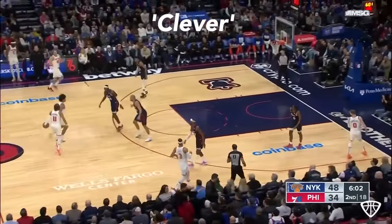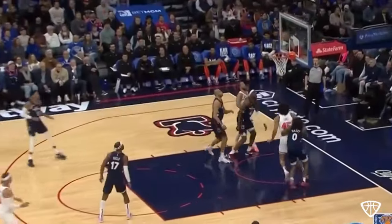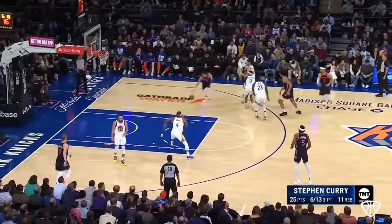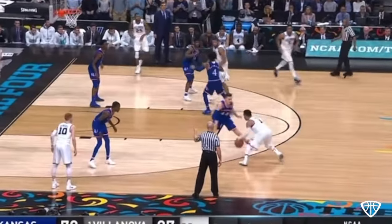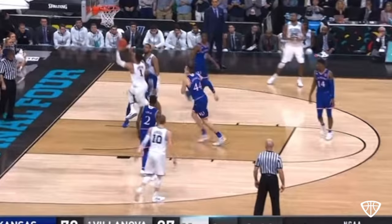Jalen Brunson is one of the most clever players in the league right now. He's not the fastest straight-line driver, but he uses his body well and is unbelievably smart and deceptive — whether he's faking handoffs to turn the corner or changing his tempo with his handling and footwork. He's so good at getting to where he wants on the floor and then knowing what to do once he gets there.